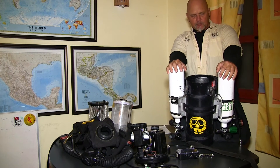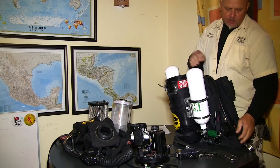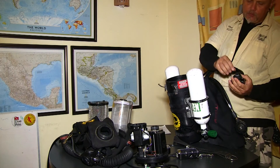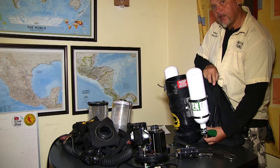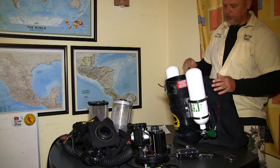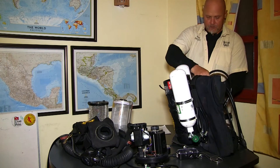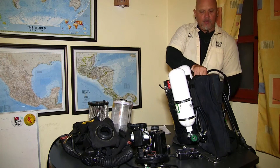Now that we have the tanks on, the next step is to put the regulators on — we have a bunch of regulators here. The regulator on the oxygen side is a regular first stage with a somewhat lower tuned intermediate pressure. The first oxygen first stage regulator supplies oxygen to the solenoid as well as to the manual oxygen injector button. Now I am putting on the diluent side — you can see I am wetting the O-ring a little bit so it seals better. Now we have the regulators on.